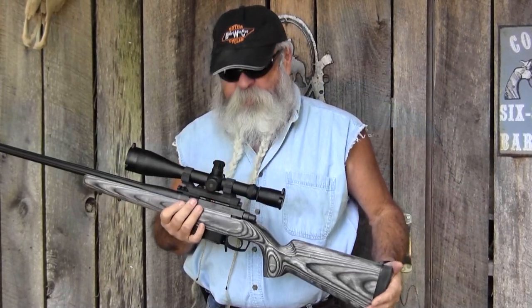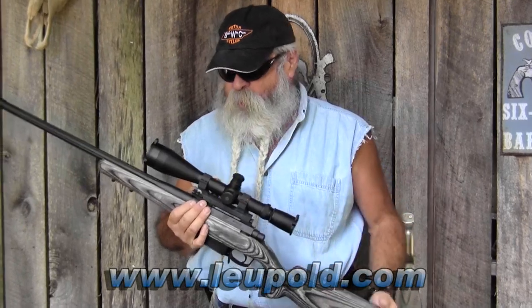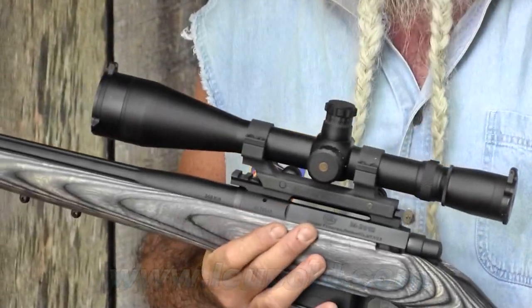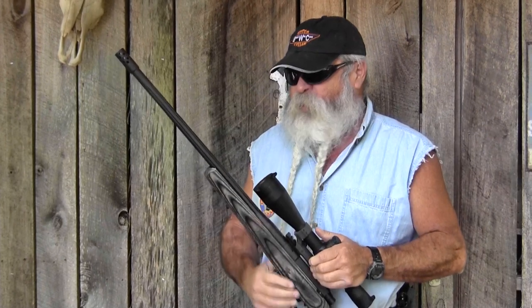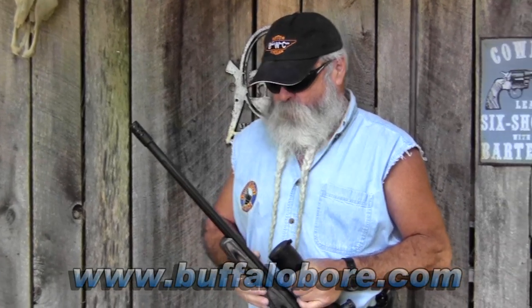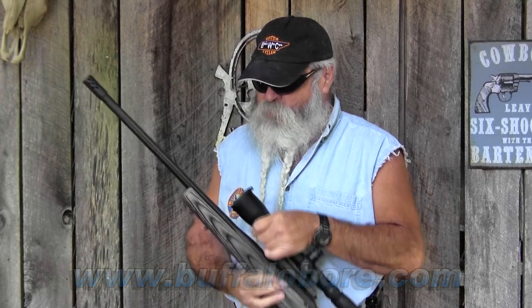When testing a rifle like this for accuracy, I want three things. First, a good scope — I've got this Leupold Mark IV 8.5-25 power with side focus on a 30mm tube. Second, a solid rest — I use the rest from Target Shooting Incorporated, who make some of the finest rests I've ever used, including the Model 500 and Model 1000. Third, good ammunition. When this rifle came in, I grabbed three or four different brands, but the main one I reached for was Buffalo Bore, using a 175-grain Sierra MatchKing bullet, which proved to be the most accurate in this rifle.